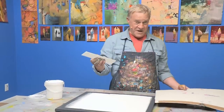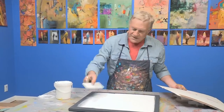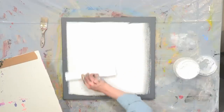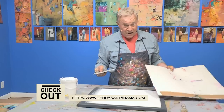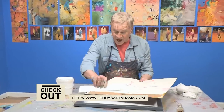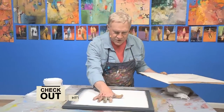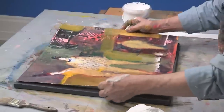And this is what we do: I take gel medium — a lot of gel medium. That's the only glue I use in my studio. I take a whole lot of this stuff and I just literally put it all over the whole canvas. All over, just lots of it on there. I also put a whole lot on top of the back of the painting. So both surfaces are sticky.